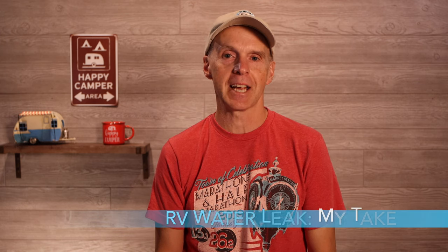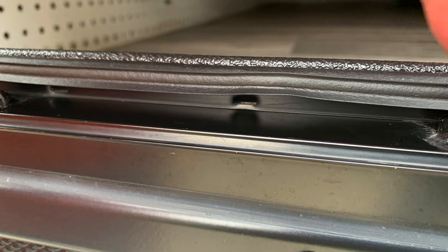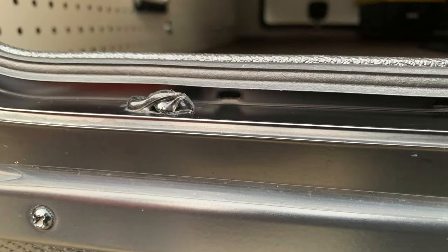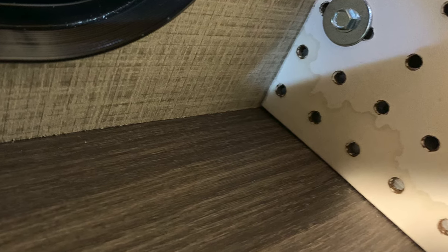So here's my take. The entire problem and solution is fairly troubling. First, I can't explain why a cargo door would ever be employed with weep holes that opened to the inside of the RV wall — apparently, at least one of these weep holes was letting water into the wall. Second, the screws on the bottom of the door frame were not properly sealed at the factory, meaning the issue was likely present for much of the life of the trailer. This also explains the staining on the pegboard from before I even received the unit.